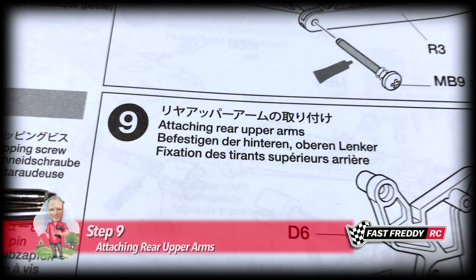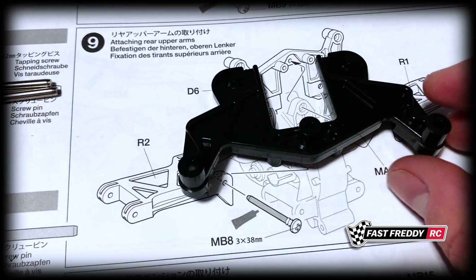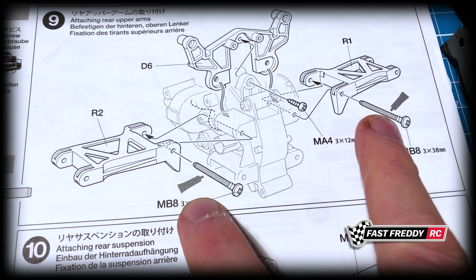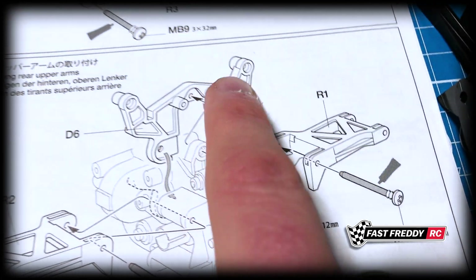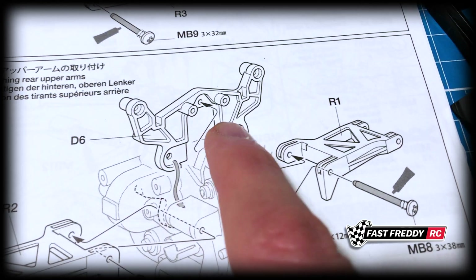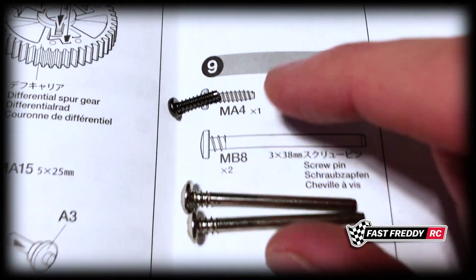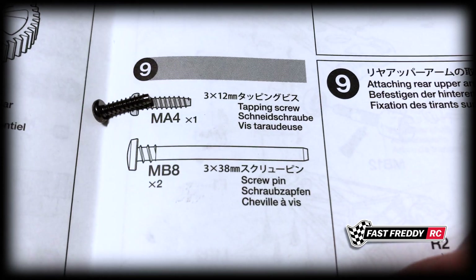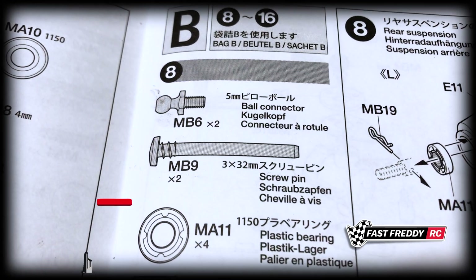For step nine, attaching the rear upper arms, we have to grab piece D6 off the parts tree, and then we need R1 and R2. We've got two screw pins that are going to attach that to the gearbox, so we'll have to grease that up, and then there's just one screw attaching the part which will be part of the shock stay. Notice the screw pin was a dark color before — that meant it was the darker pin screw — but this one is light, the silver ones. That's how they designate the difference between which ones you need.